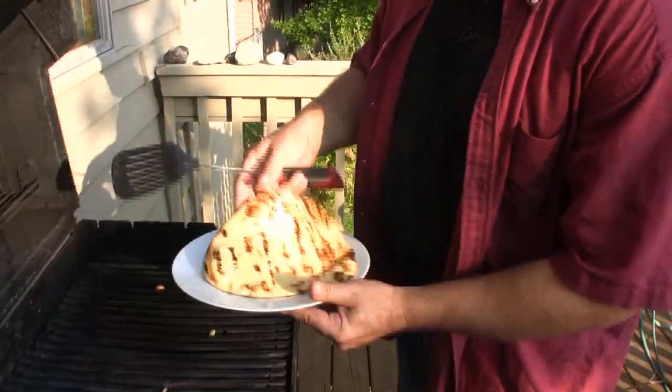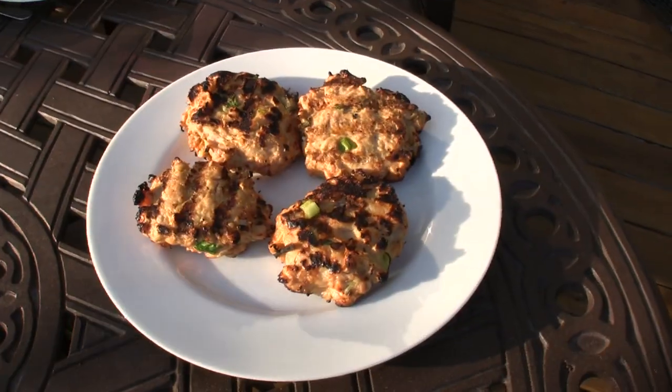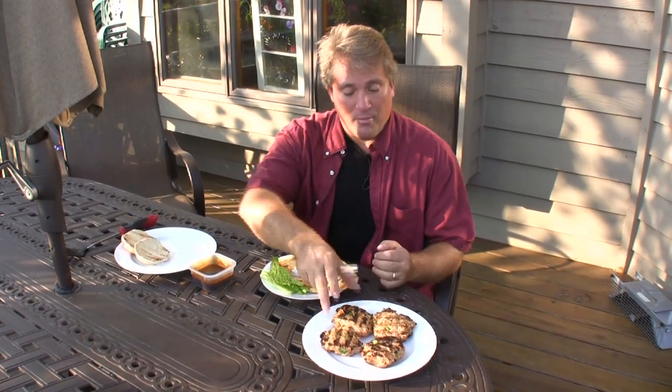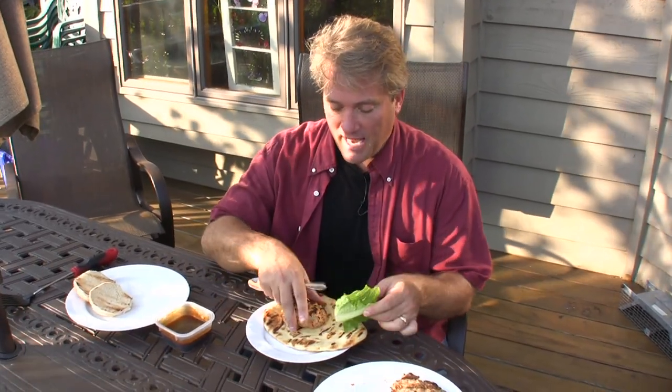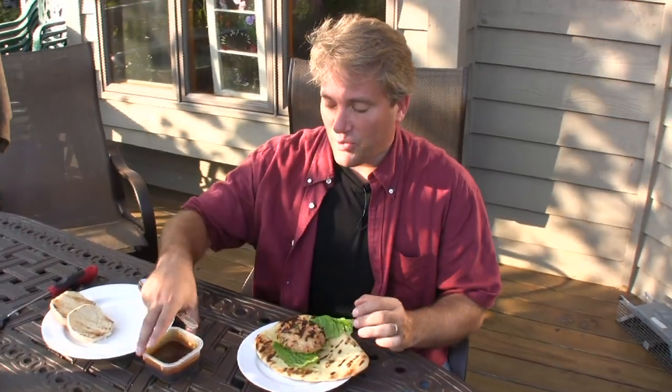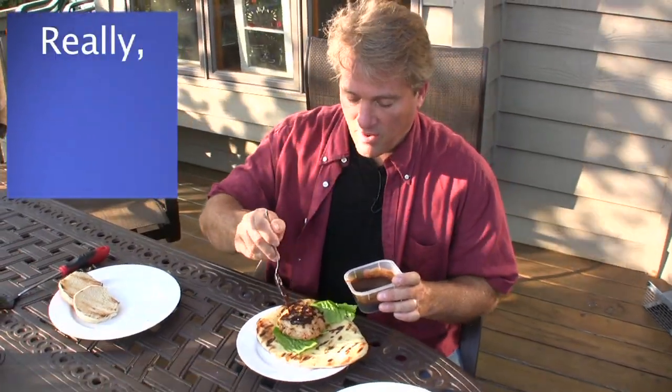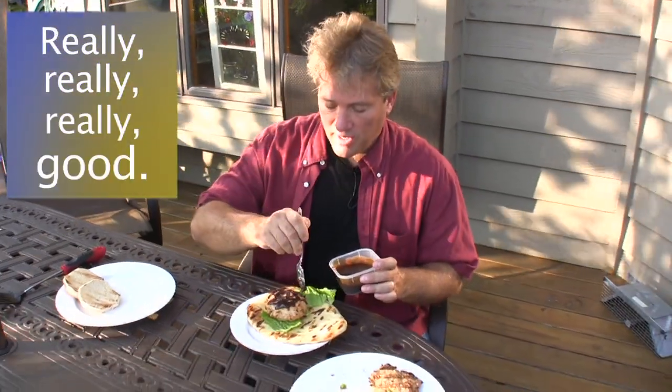Oh yeah — perfect. I'm going to use the naan bread with mine for the chicken patty. You can do lettuce, tomato, and ketchup if you want. I'm just going to do some lettuce, and I'm going to drizzle on some of that easy teriyaki sauce we made for the wings, because it is going to be really, really good.